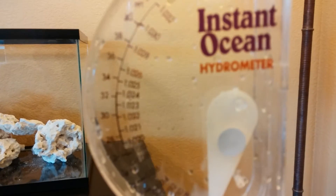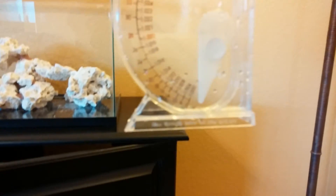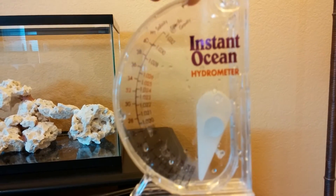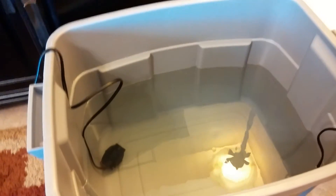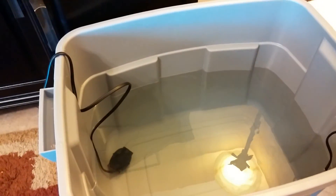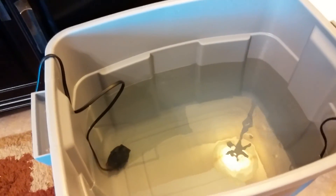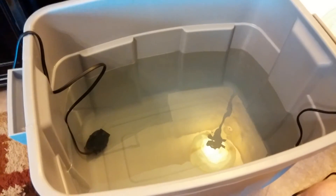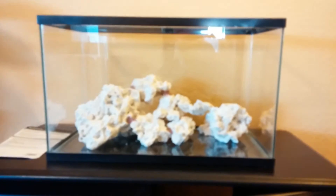What I had was 1.025, which is what I was looking for. I've been looking online and doing some research, and for corals that's what everybody's ballparking — right into that amount. So the next step is going to be to fill up the tank.